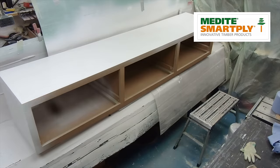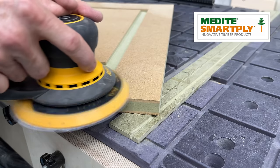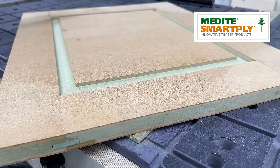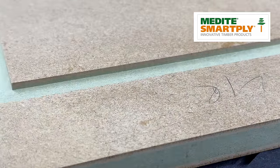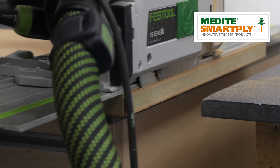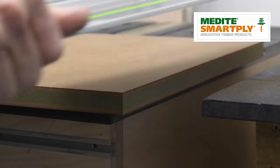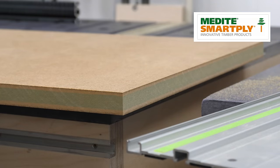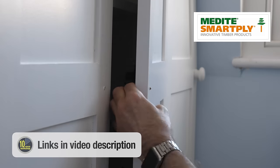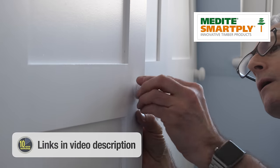Optima has an even denser core, reducing labour time in sanding and actually needing less paint for finishing. Optima exceeds industry standards in terms of machinability, making it the perfect choice for anybody wanting intricate designs or deep routing applications. Even on these doors, the simple trim cuts on the edges are particularly clean and need minimal sanding. Medite also backs up their products with plain English technical support that's easy to understand for both us and our customers. There are links in the video description to where you can sign up for additional advice or search for stockists local to you. Thanks so much to Medite for their support of the channel and for this video series.